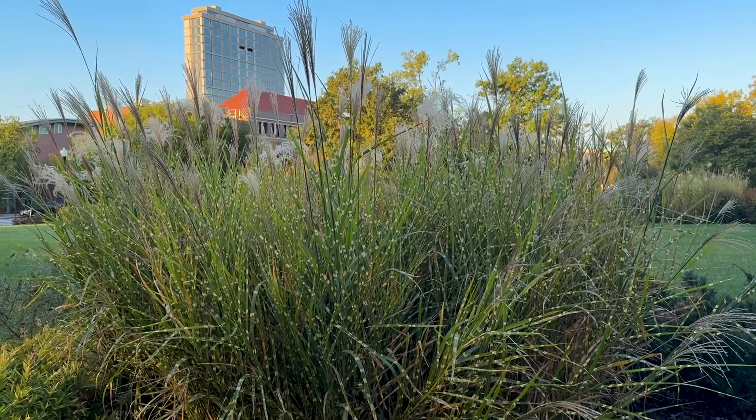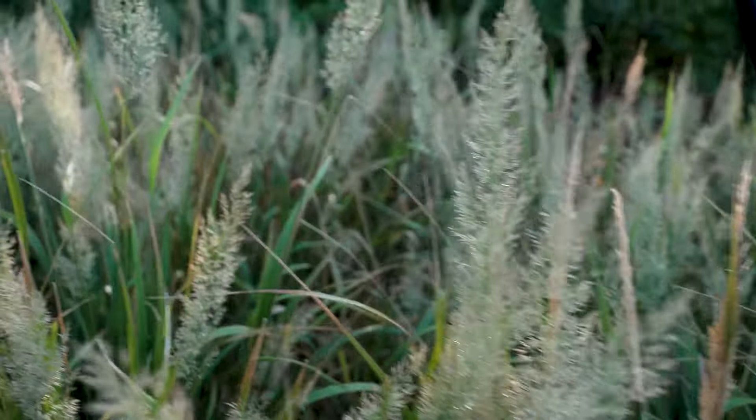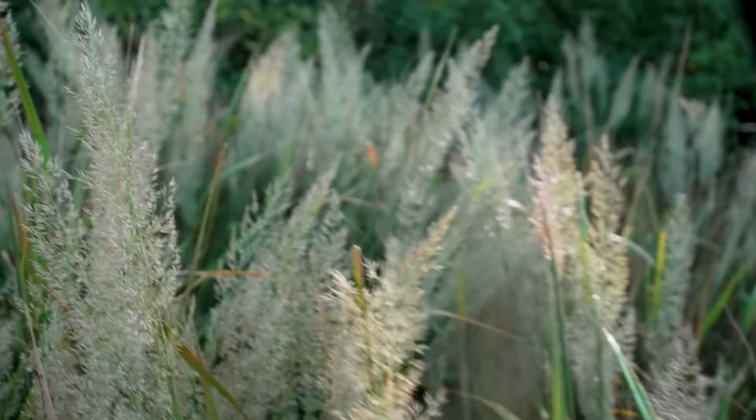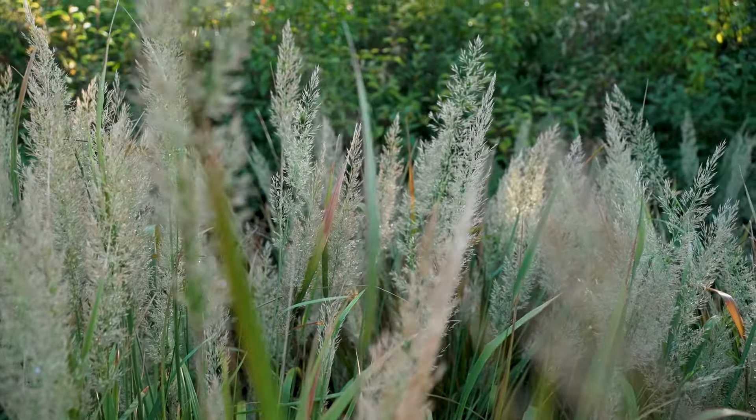One caution on introduced grasses is we have to make sure they are not ones that are going to try to escape and become invasive, like some of the maiden grasses. Grasses are beautiful when the weather changes, especially when you can see those seed heads with the sun behind them or the dew on them.